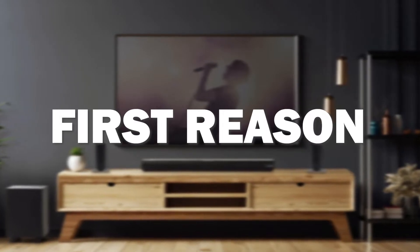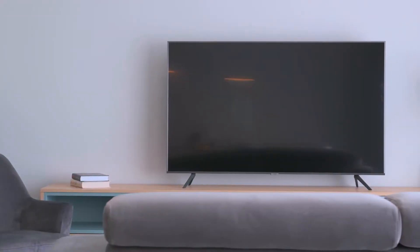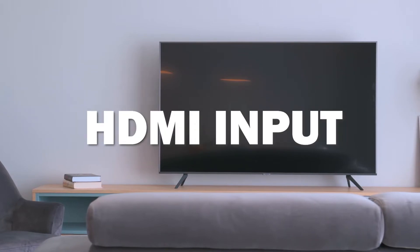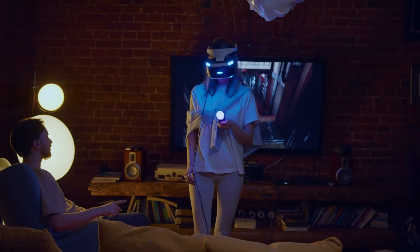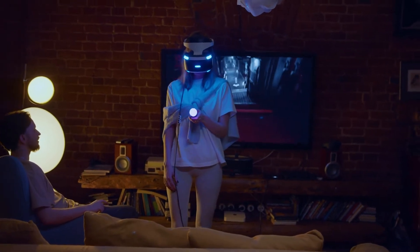The first reason this might be the best soundbar for you is that it can be paired with TV sets that have an optical input or an HDMI ARC input. This means you can connect your TV in a couple of different ways, in case your TV is tied up using some of those valuable ports.